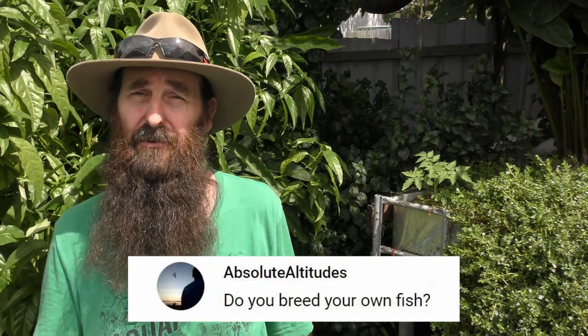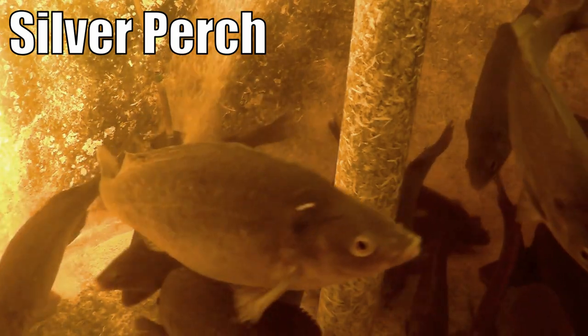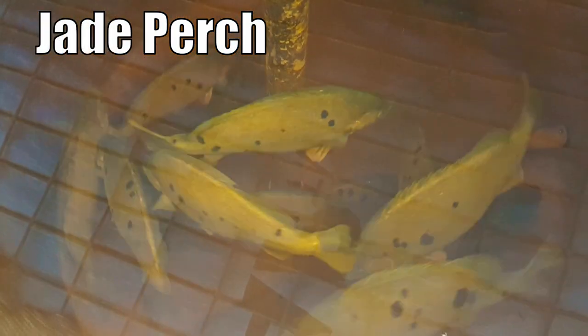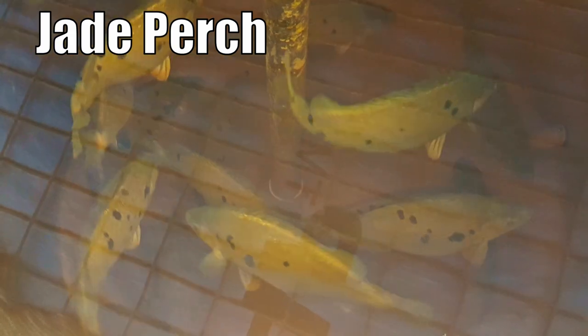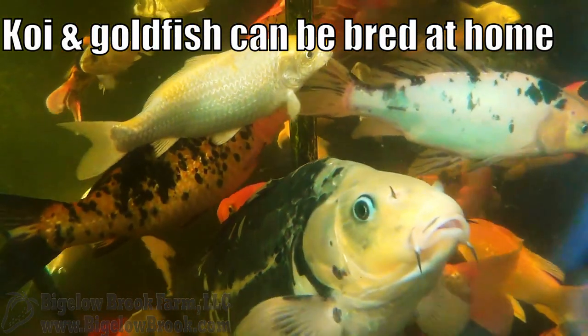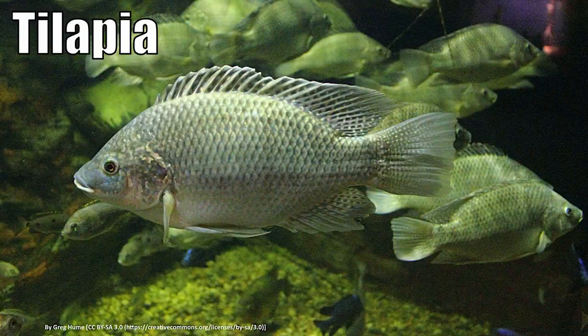Absolute Altitudes asks: do you breed your own fish? No, we don't. We use Australian natives — silver and jade perch — and they don't breed that well in a tank system in a backyard, so we need to buy them from hatcheries. Around the world you can often get species you can breed in your own tanks; tilapia is one that springs to mind, but that's fairly tightly regulated, so something to keep in mind.